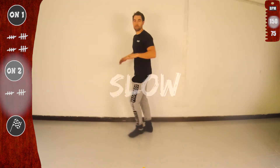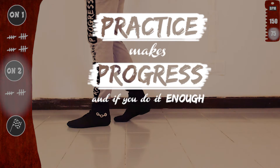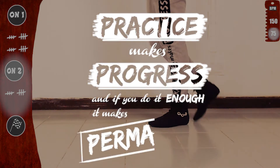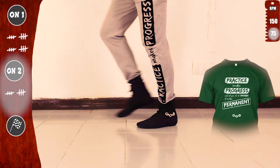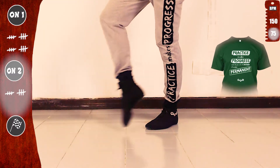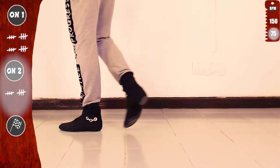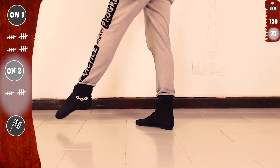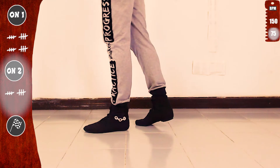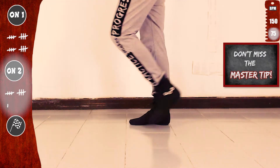Slow. Basic. Practice makes progress. And if you do it enough, it makes permanent. So let's go with the right. Tap eight with the right and kick eight. Kick, touch, step. Basic. And don't miss the master tip at the end.